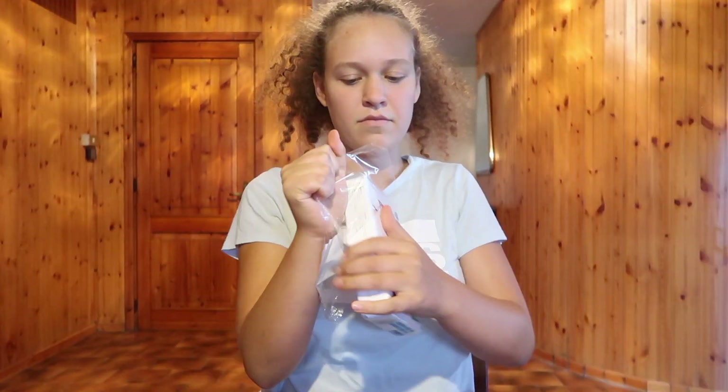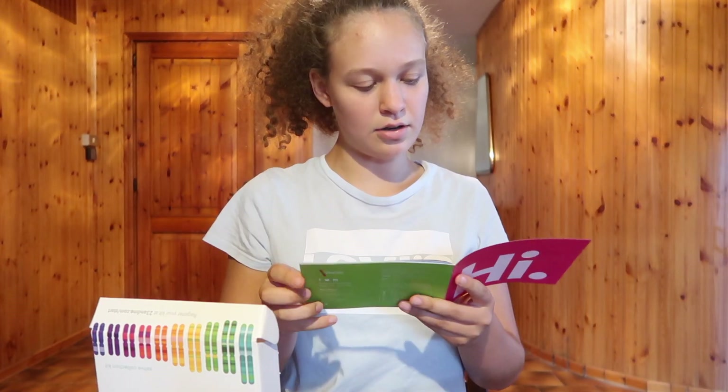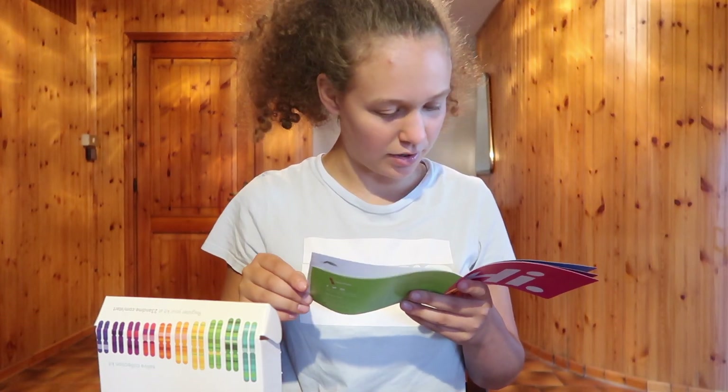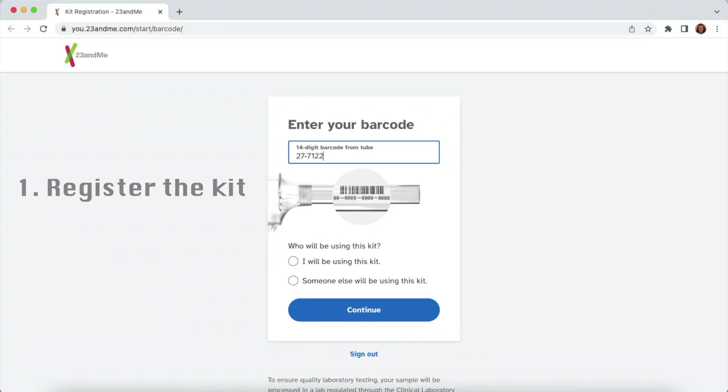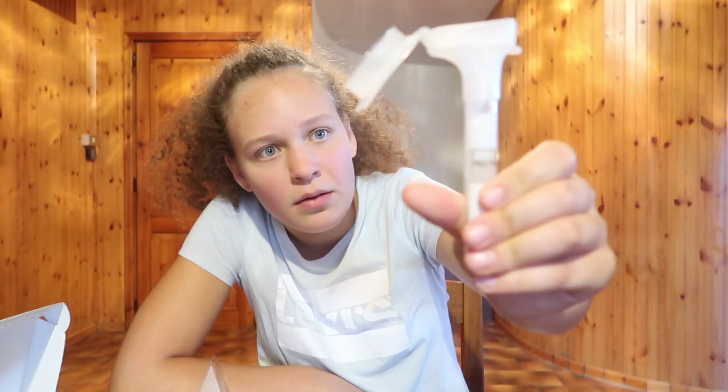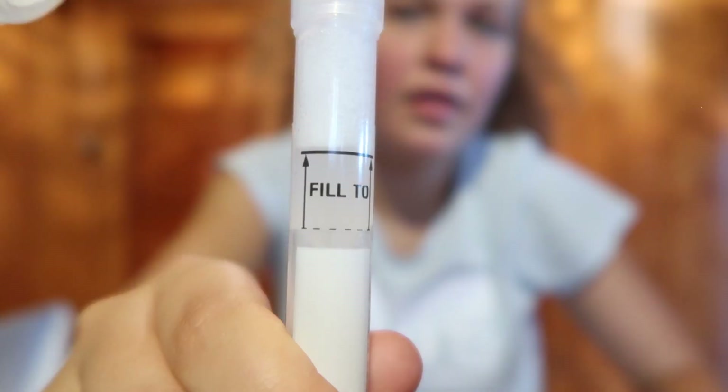So I'm gonna get that saliva going. It might be a little bit gross, but if it is I'll probably blur it out. It has a little booklet to tell me how to do it. We have to register the kit first. Commence the spitting. It's gonna need a lot of spit. I'm sorry about the noises. There's my spit. All my bubbles are like up to the top, but the actual spit — I can't even tell where the actual spit is. This is gross.